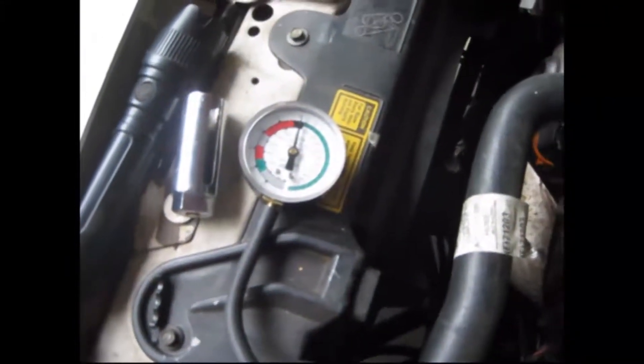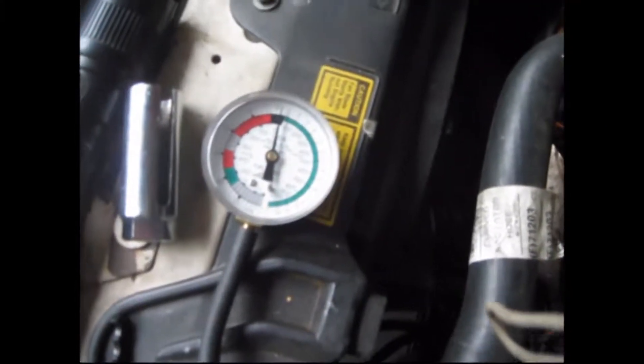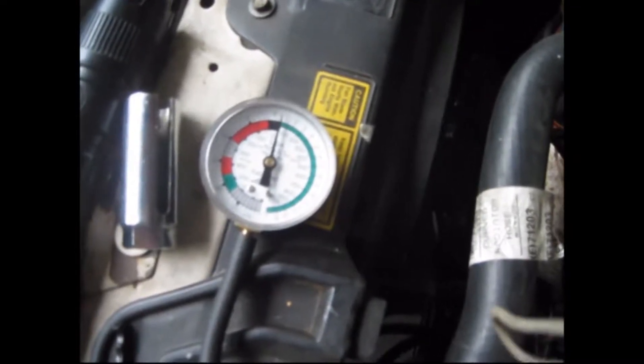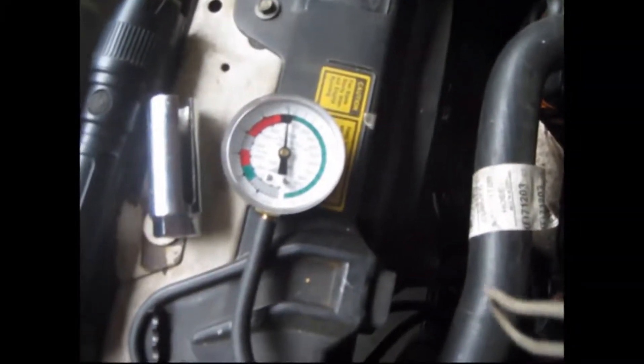I got a lot better engine idle now. I'm running about a half a pound. I had about almost one pound there.